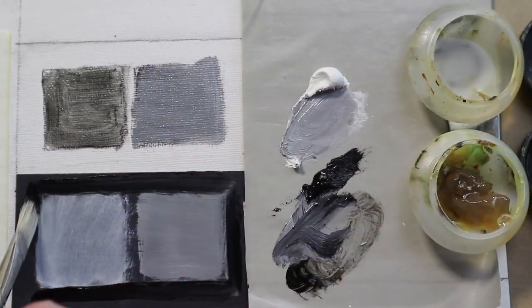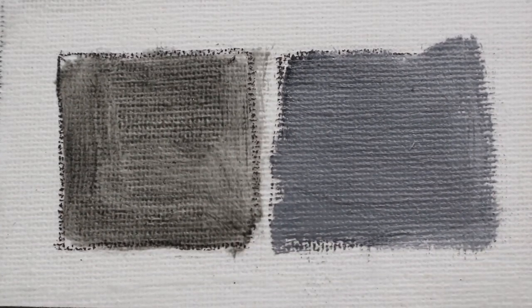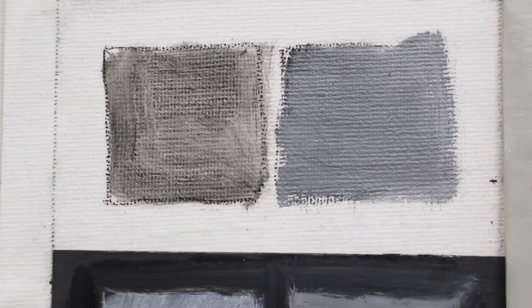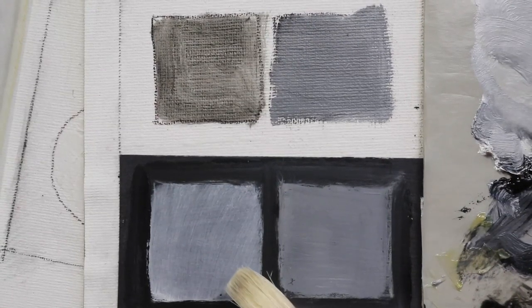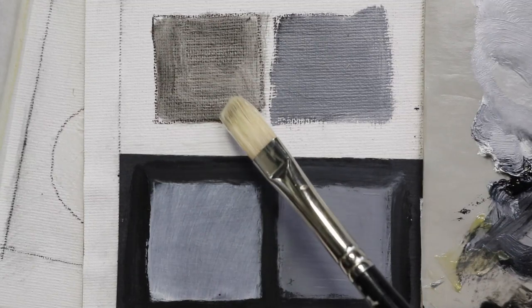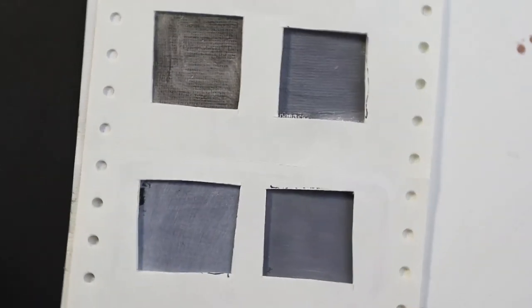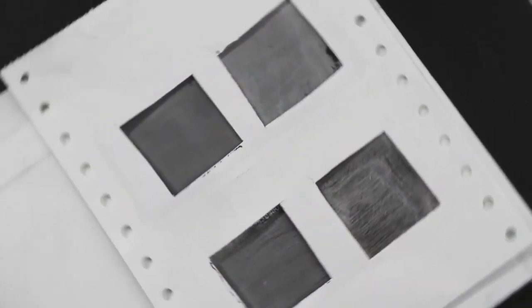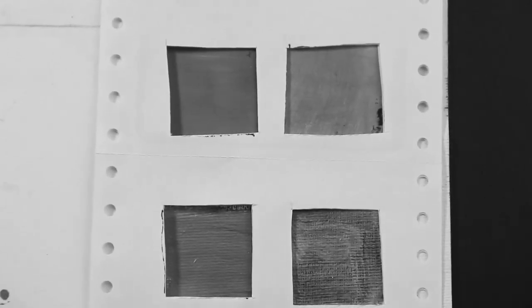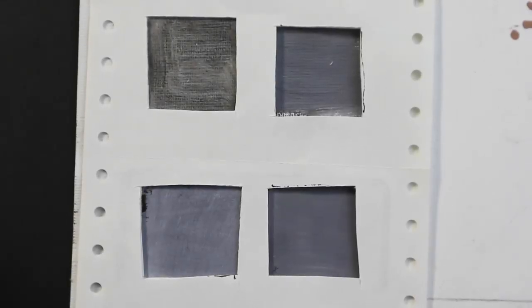We've got four different ways of making a gray square: transparent black over white, opaque mixture over white, and then a scumbled white over black, and then the gray over black. Notice how the white over black is cooler or bluer than the black over white. In case you think that transparent one is darker than the one scumbled on the black — let's put a mask over and turn them, and desaturate them so there's no color. Notice how the grays are all pretty similar. Our eye is fooling us into thinking the one on the dark background is lighter than it really is.